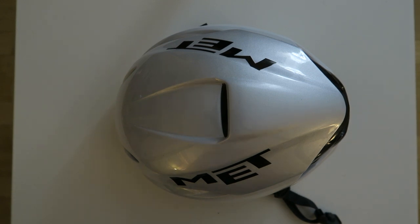Hey guys, welcome back to another video. This is Big Unit Cycling here and today we're going to do a review on the Met Menta hip road cycling helmet. As you can see here, this is a pretty nice helmet.